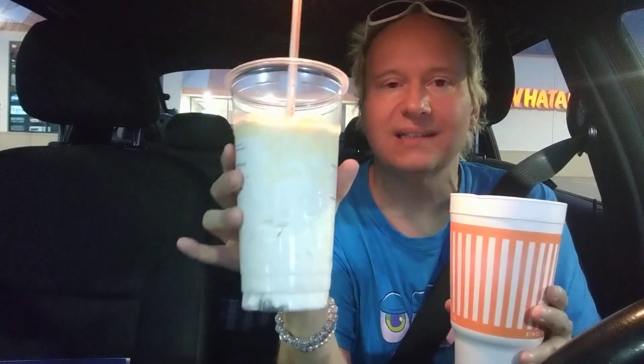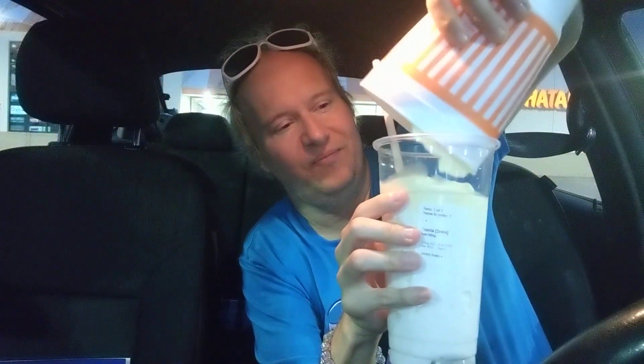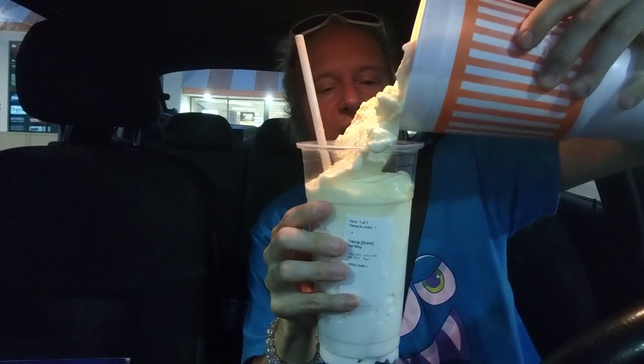Okay, this is the hack — a Trenta Starbucks cup. I haven't tried this before, this is the first time. And they didn't charge me for anything — I don't know if they're supposed to or they forgot, but I got this for free. This is a banana shake from Whataburger, my favorite shake right now. I love banana pudding with whipped cream, and I didn't even ask Whataburger if they have whipped cream.